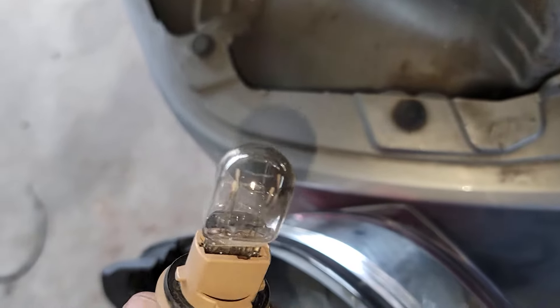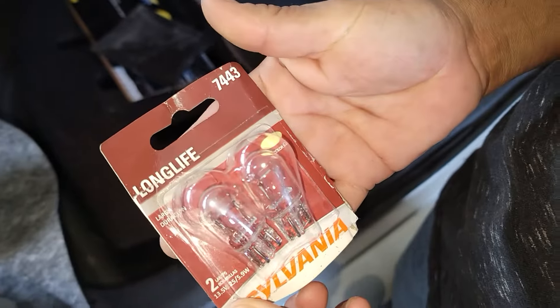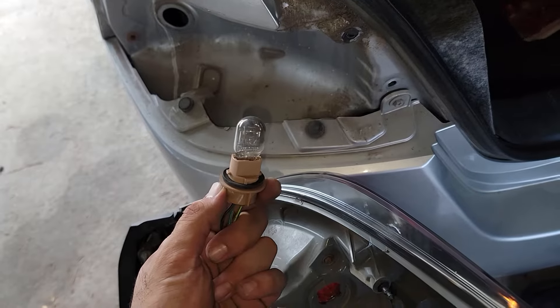As you can see it's burnt out — look at all that burn. We're going to replace it with a 7443 bulb, and we'll put it in in reverse order. Then we'll step on the brakes and make sure it works before we put everything back together.